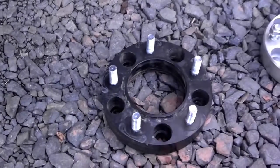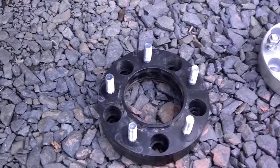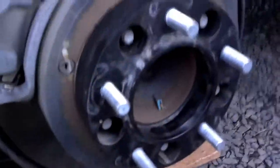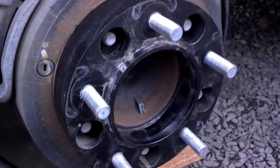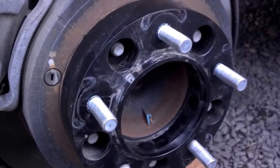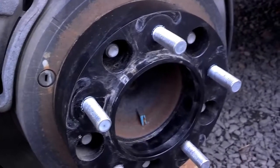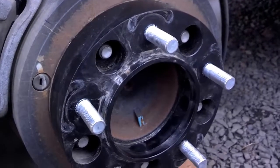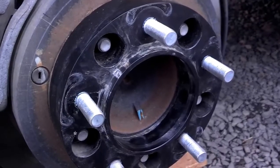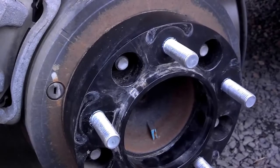If you're going to use wheel spacers, put a good quality wheel spacer on and you'll be much happier. The other thing you absolutely must do: once you put it on and torque those lug nuts to whatever the manufacturer specifies — in this case, 100 pounds for this Tundra — put your wheel on and torque that. But then you can only go a couple miles, maybe do a 5-10 mile trip, come back, pull all of your wheels off, and re-torque the lug nuts on that spacer.